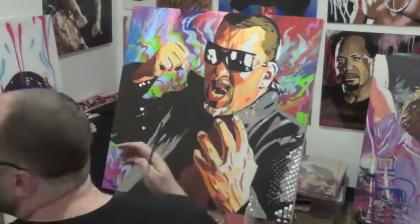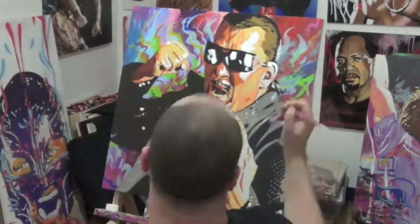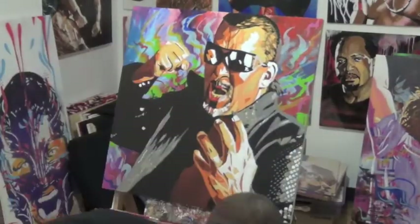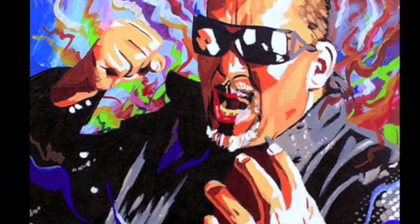Now that's with acrylic where you're able to paint on top of what you've already painted. So now bringing in the whites to really make it pop, finishing that up on the hand and some of those foreground areas as well. And now coming in with a little more paint marker to have what was in the background on the front.